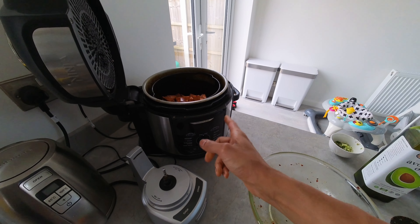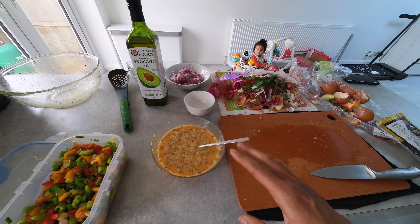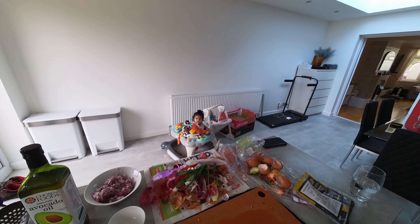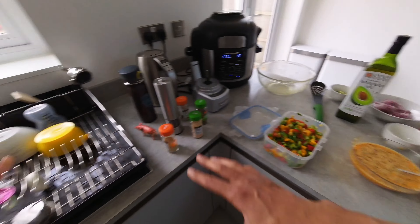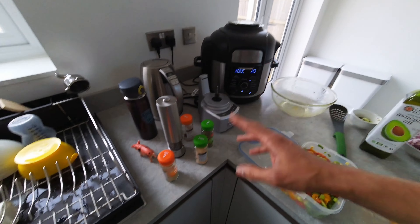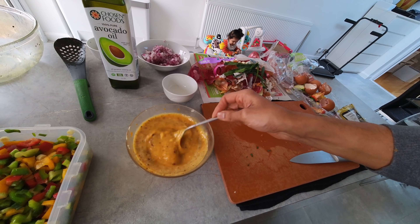Next up, scrambled eggs. I'm using six whole eggs. I add a blend of spices - the same sort of seasoning as the sweet potatoes - plus turmeric and the blended coriander and cumin seed powder. I also add some cheddar cheese for a bit more texture. The turmeric gives it a nice yellowy color.